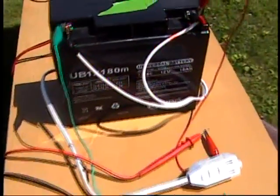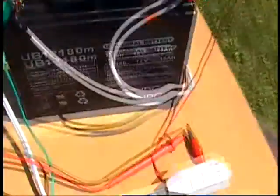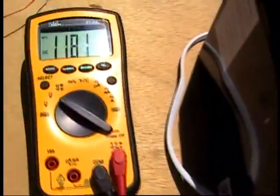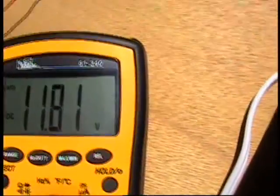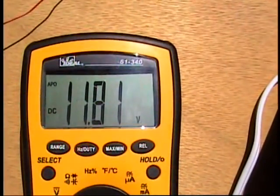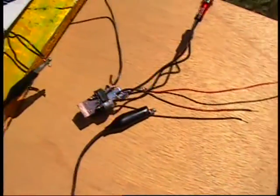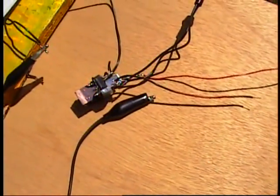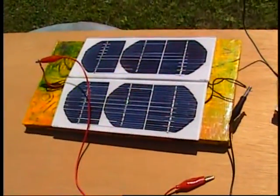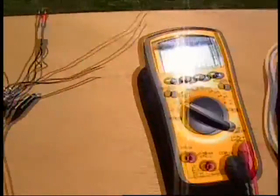I moved some stuff outside. I have a battery that I'd like to try to charge up and I've got some leads on it right now. See what the sitting voltage is at this thing — it's 11.81. Nice and steady. I'm going to attempt to hook up the Imhotep Radiant Charger, the Relay Charger. I'm going to power it with a solar cell. Let's see how that works.